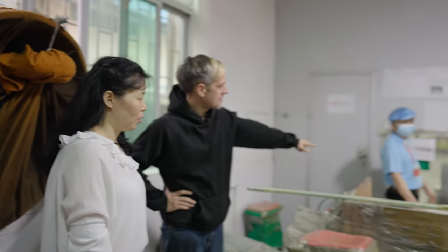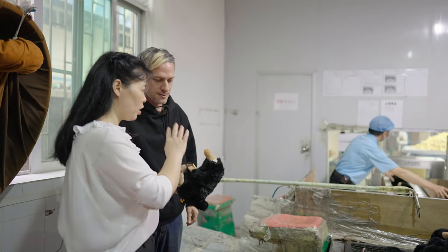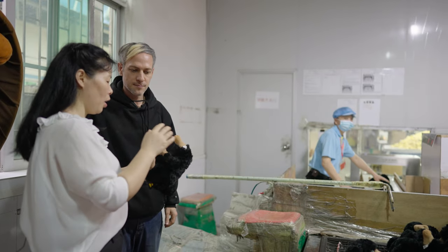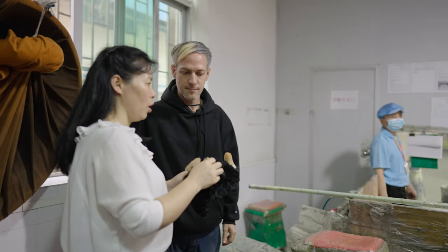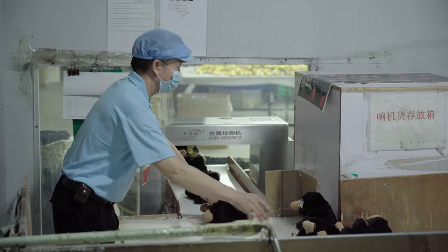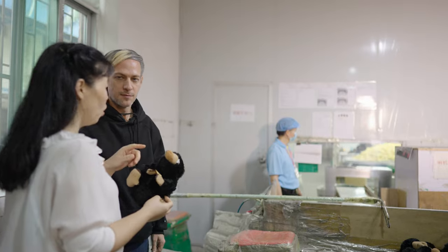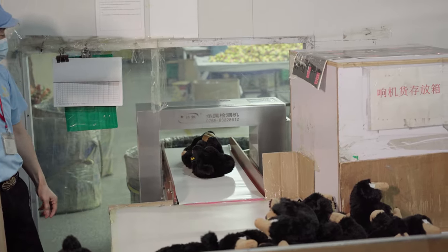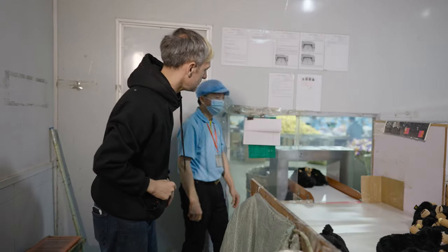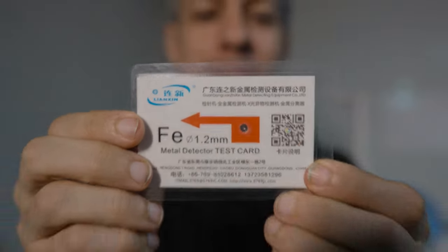What is the purpose of this conveyor belt? It tests whether the toy contains any needle. Since the toy is made by sewing, they need to make sure there are no broken needles inside. The metal detector does the final test to make sure the toy is safe. If the toy contains any metal such as a needle, the machine will beep. The detector can find iron pieces as small as 1.2 millimeters.